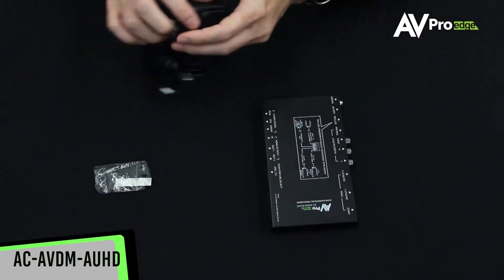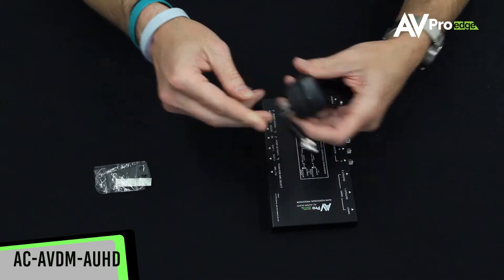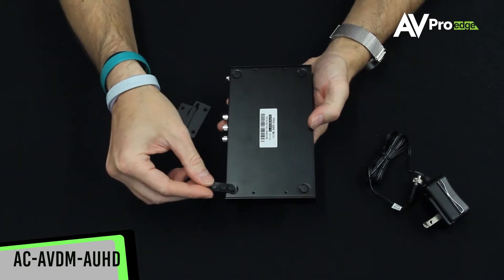This audio video down mixer also comes with a locking power supply, so no worries about it becoming unconnected. You also receive rubber feet and rack ears for mounting in a rack or on the wall.